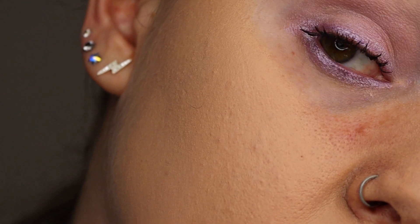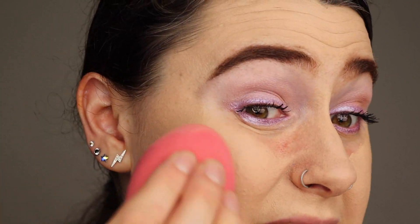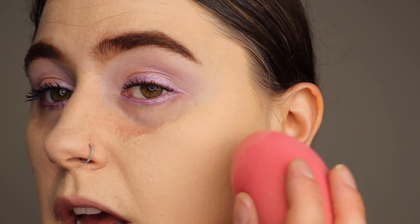Oh, that coverage! This stuff still blends like an absolute dream. I leave gaps under my eyes for concealer because I find putting foundation and concealer together there is just too heavy. But it still makes my skin look flawless. The shocking thing is, considering this is full coverage and I've got very dry skin — my skin feels even more dry at the moment because here in the UK it's getting a bit warmer — it still looks fantastic.